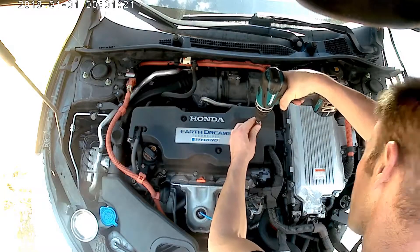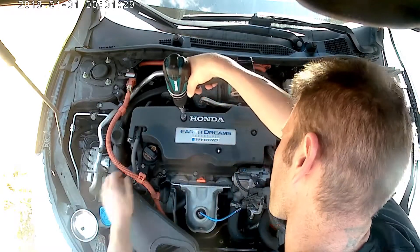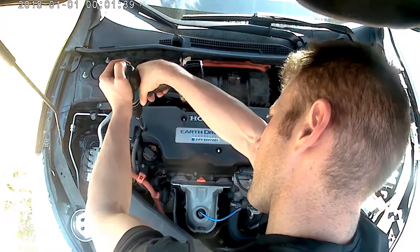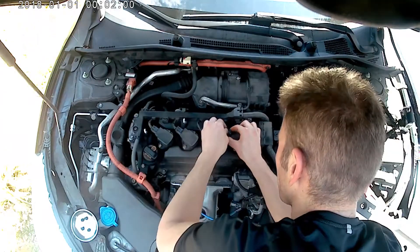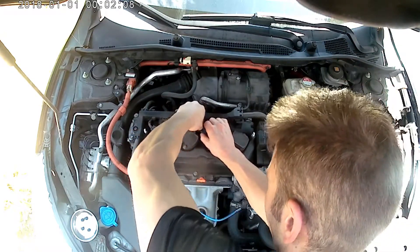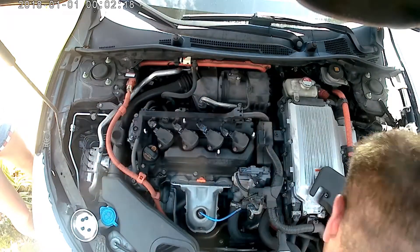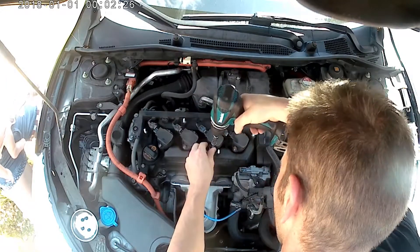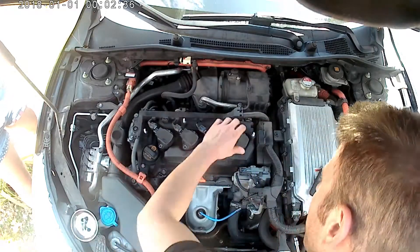Changing spark plugs on this car is super simple. We remove the top shroud acorn nuts and the shroud pulls out of the way. Now we have access to our coils. We'll disconnect each of the cables and undo the bolts on each ignition coil.